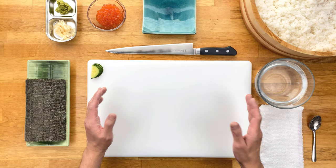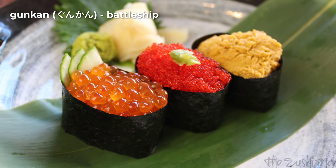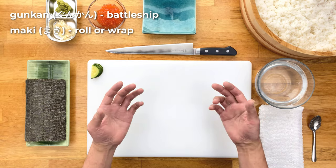The word Gunkan means battleship or warship in Japanese. The oval, boat-like shape that these little guys have reminded people of exactly that — a ship. The maki part means to roll or to wrap, which represents the seaweed wrapped around it.